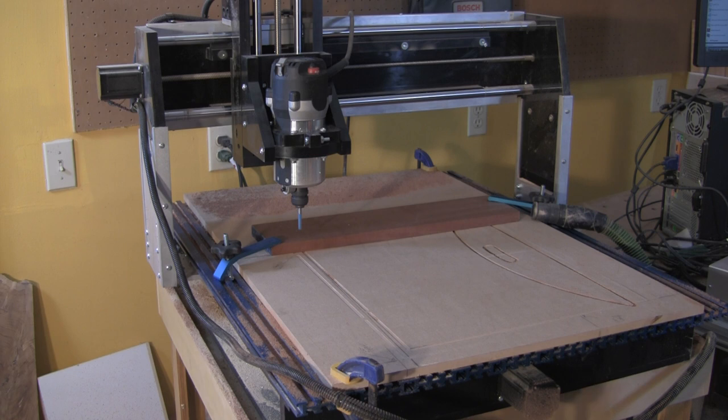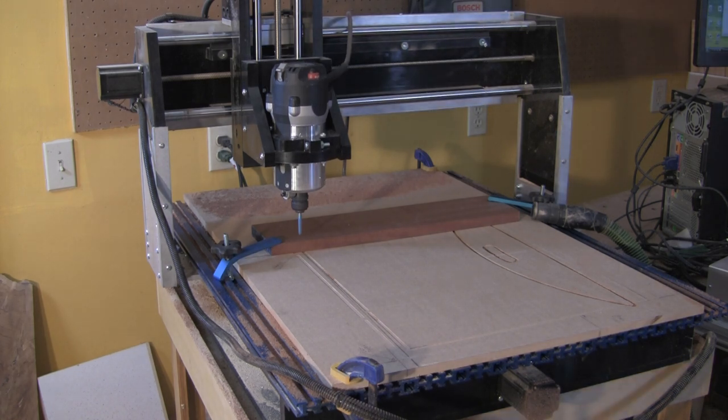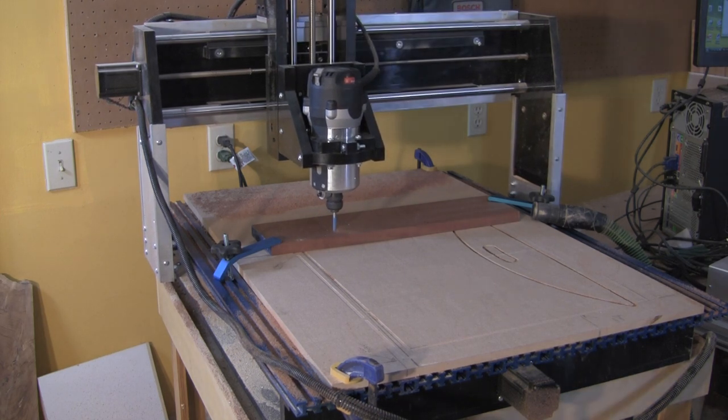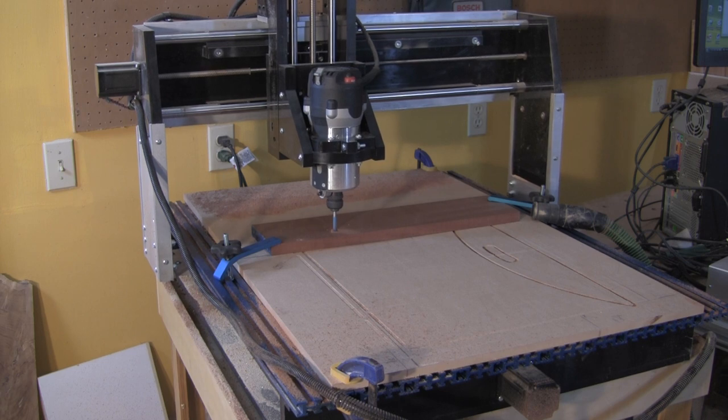So, would you like to see how to do it? Here, let me show you how. Before I started on the mahogany stock seen here, I first tested the program files using MDF scrap material. You can see the outlines of those efforts cut into the surface of the half-inch MDF backer board that is clamped to the CNC machine's bed.